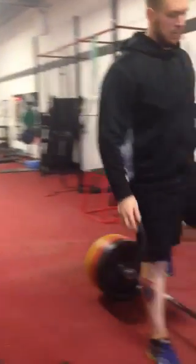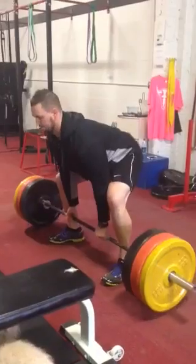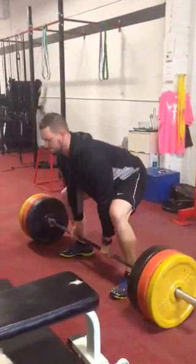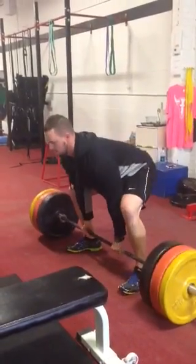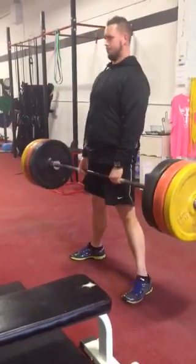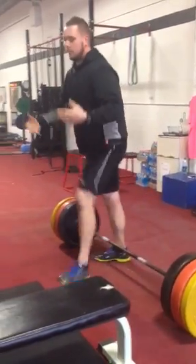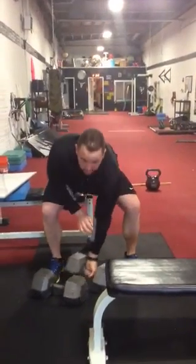I'm going to start with the deadlift. I'll shoot for five reps. Take whatever break you need — 10, 20 seconds. Next one's going to be dumbbell row.